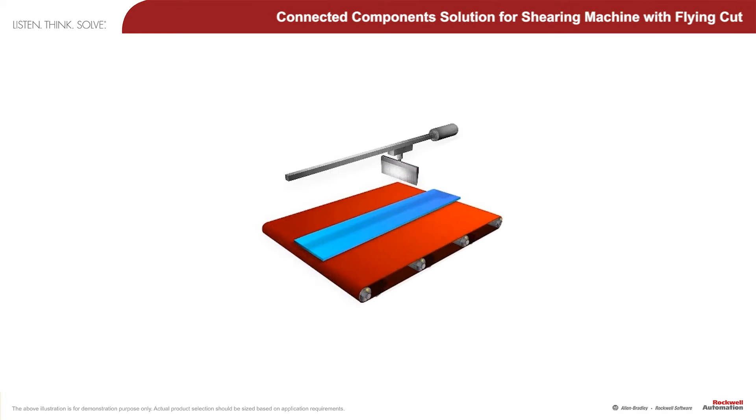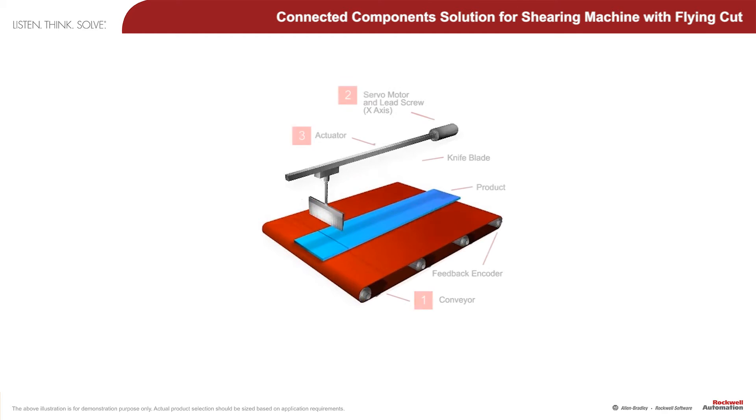This is a typical shearing application called a flying cut, where the cutting is performed continuously on the fly on product such as textiles, paper, or plastic piping.